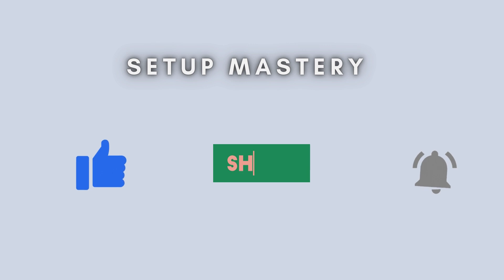If you found this tutorial helpful, be sure to hit the like button and subscribe to the channel for more easy tech guides. Thanks a lot for watching.